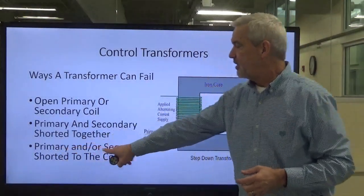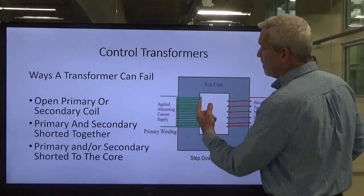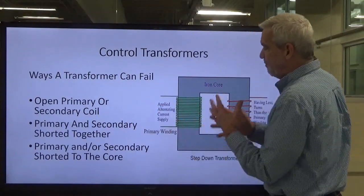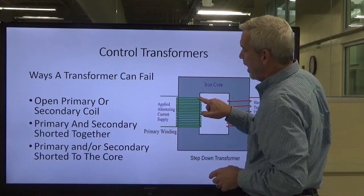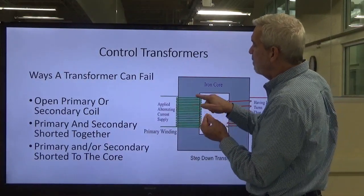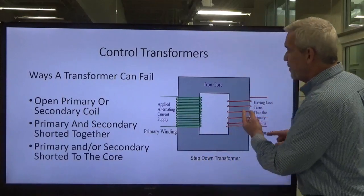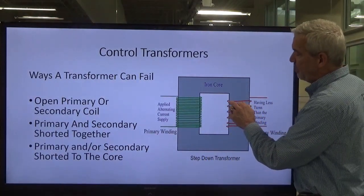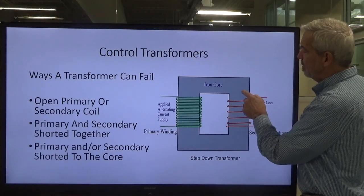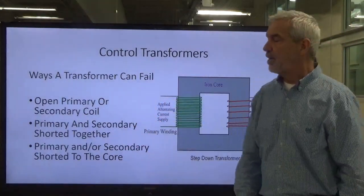The third way a transformer can fail is the primary and/or the secondary can short to the core. The iron core has insulation wrapped around it, but over time, with heat and vibration, that insulation can wear, and the conductor carrying current can come in contact with the iron core, shorting to it. The same thing can happen on the secondary — the induced voltage could short to the iron core. Those are the three ways a transformer can fail.